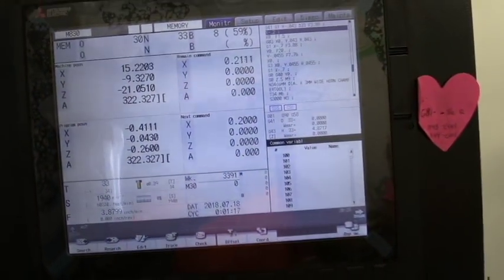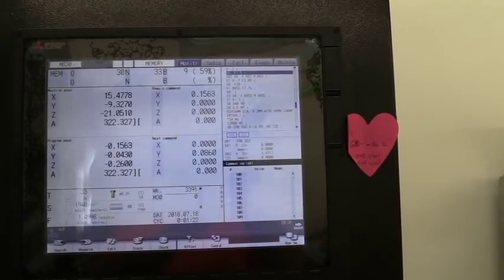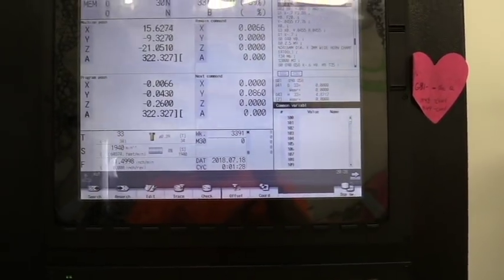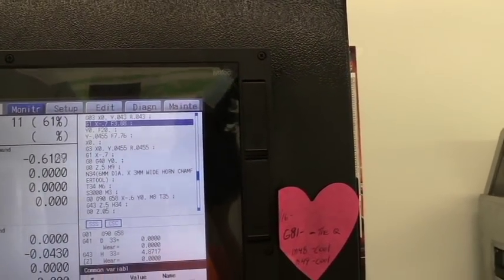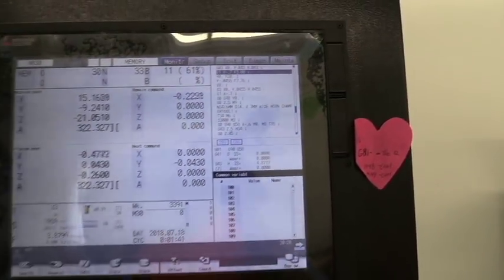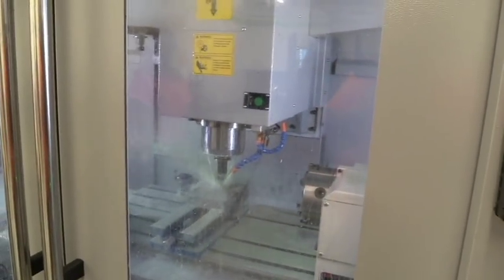You can look at the control screen and tell what the machine is doing — where the next command is, where it's at in the program, machine position, what tool is running, speeds and feeds. Here's the program written out in G-code. It pretty much tells you everything you need to know while the machine is running.